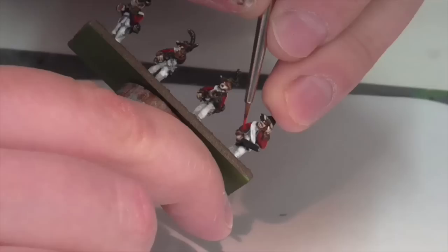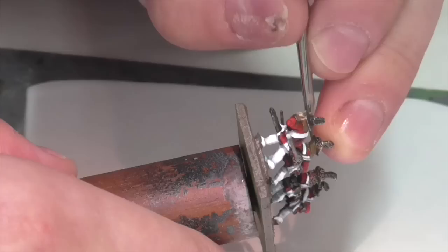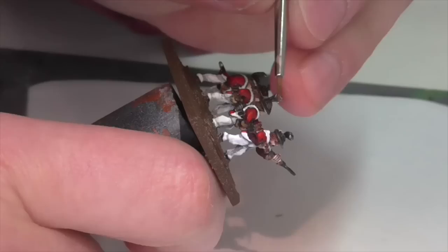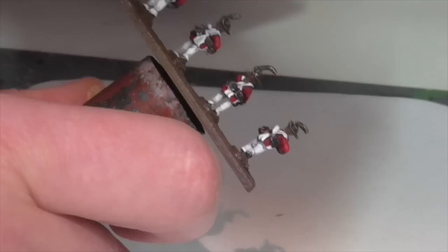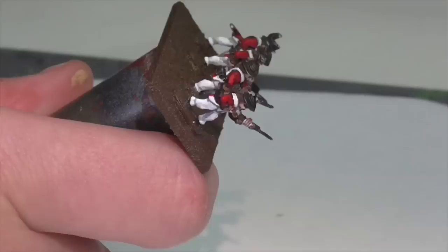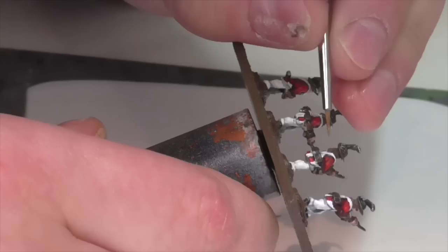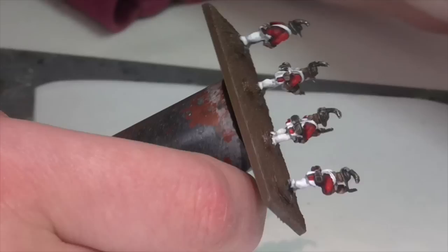I'm going to quickly paint the hair where you can see it — there's not very much. You could do different hair colors on these guys, but at this scale you're not going to see it very much, so I'm just going to do everybody the same. I'll use Vallejo Leather Brown as a base — really any medium brown shade will work. Once I've got the base coat on, I'm going to mix in some Cork Brown to lighten it and apply that over the hair in areas that aren't really in shadow, just to give a highlight.